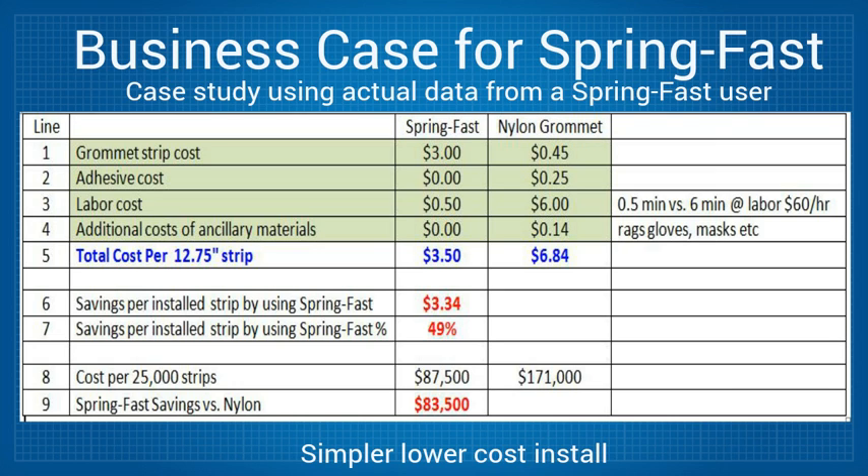Line 6 shows the estimated savings of $3.34 per strip by using SpringFast rather than adhesive on a plastic grommet. Line 7 shows the estimated savings at 49% per strip in comparison to the plastic grommet. Line 8 estimates the installed costs for a project requiring 25,000 strips: SpringFast would cost $87,500 and plastic grommets with adhesive would cost $171,000.